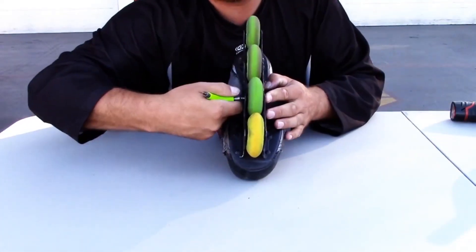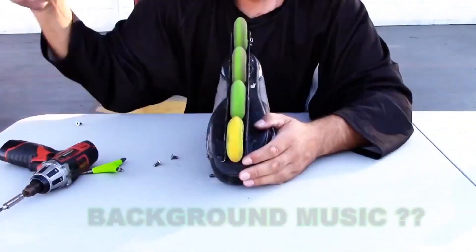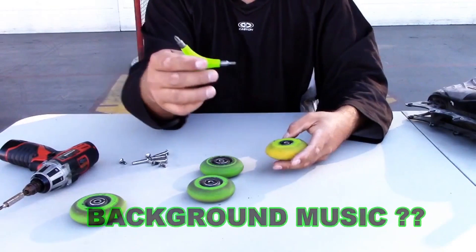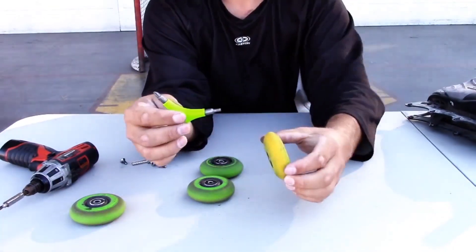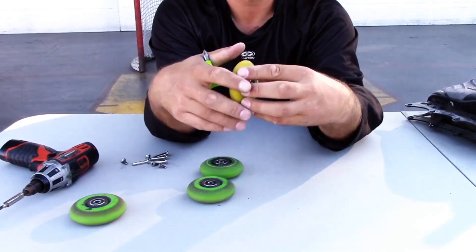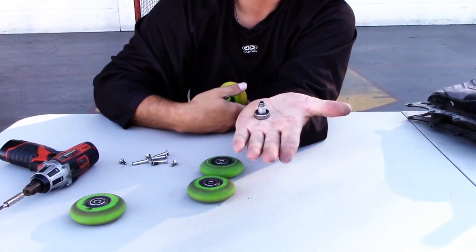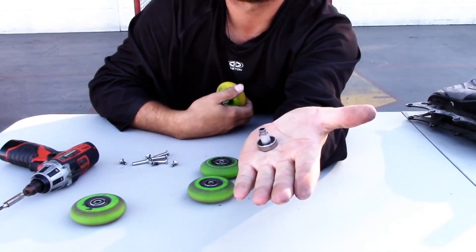First thing you got to do, take apart your skates. To use this tool as a bearing pusher, you just take one of the sides, insert it into the wheel like so, just press. It pops the bearing out like that.